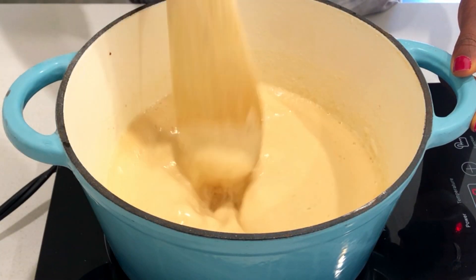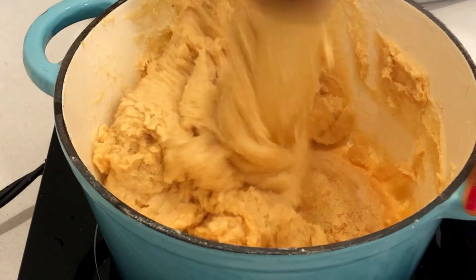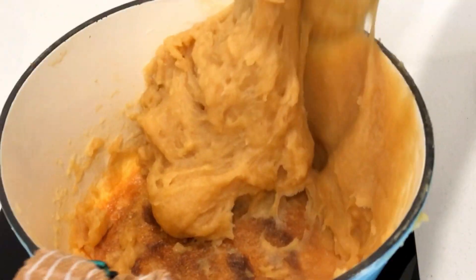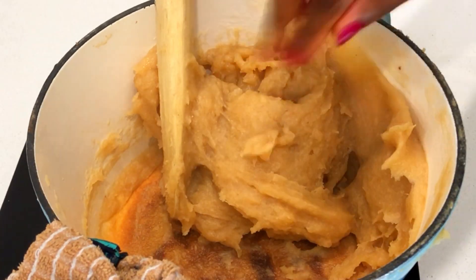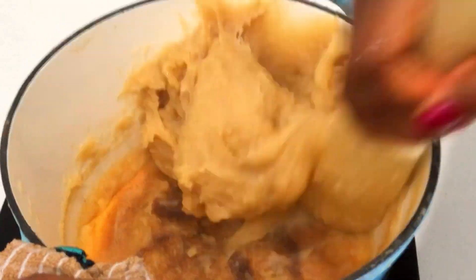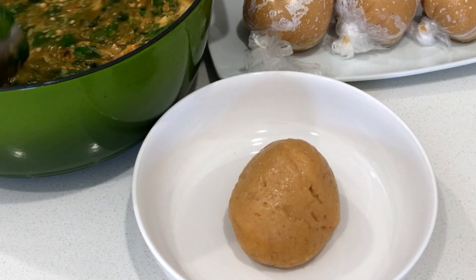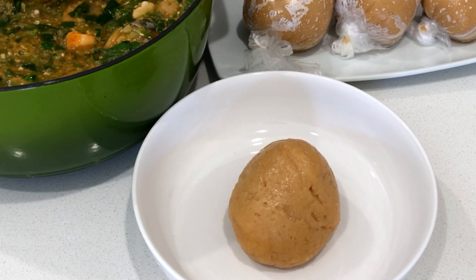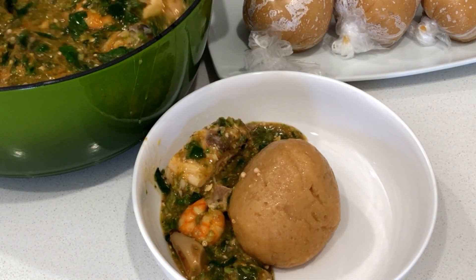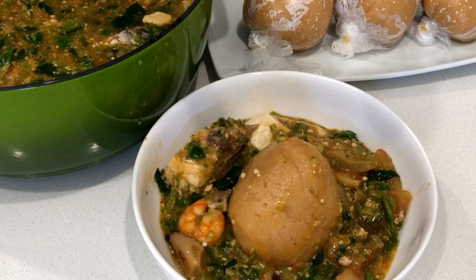Today we're going to enjoy this with authentic Ghanaian kunkonte. This is dried cassava powder — it is not fufu; it has a very different taste and texture, but trust me it is very very nice. Our soup is ready and the kunkonte is also ready. With this recipe you can also enjoy it with eba, banku, or kenkey — just enjoy this beauty right here.